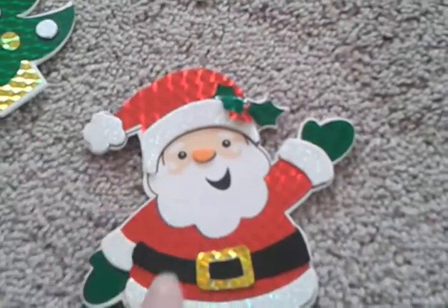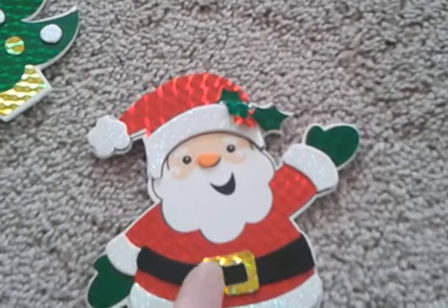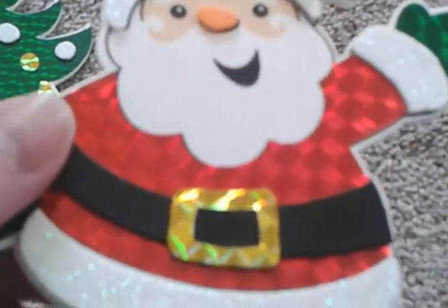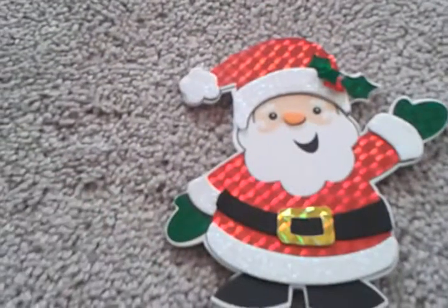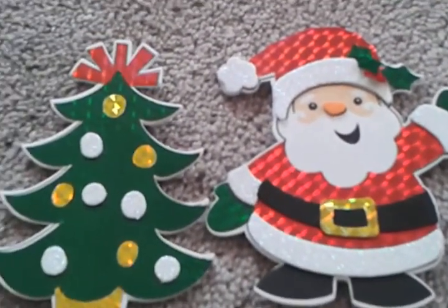All the details are stickers — even his nose. The red you really need to put on first, then his black belt, and then his yellow belt buckle, which is also a sticker. I had to take it off and put it back on, but they turned out really good. It's a good buy — I just didn't know because it doesn't have any instructions.